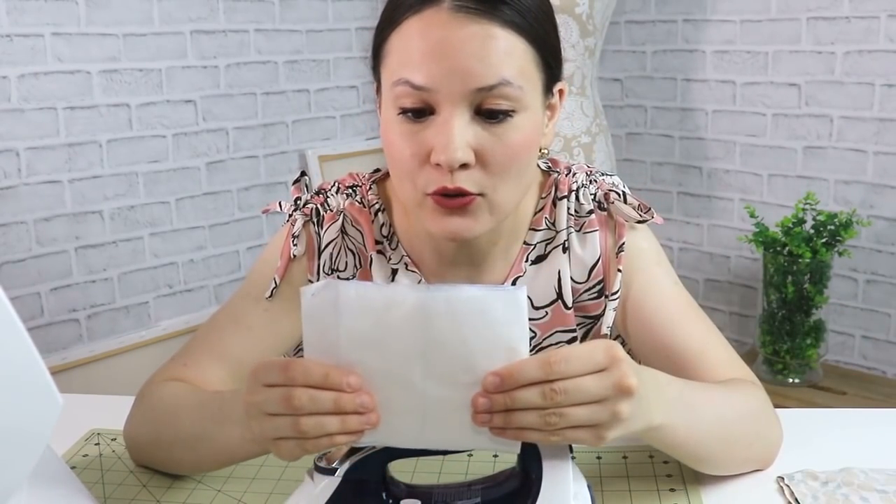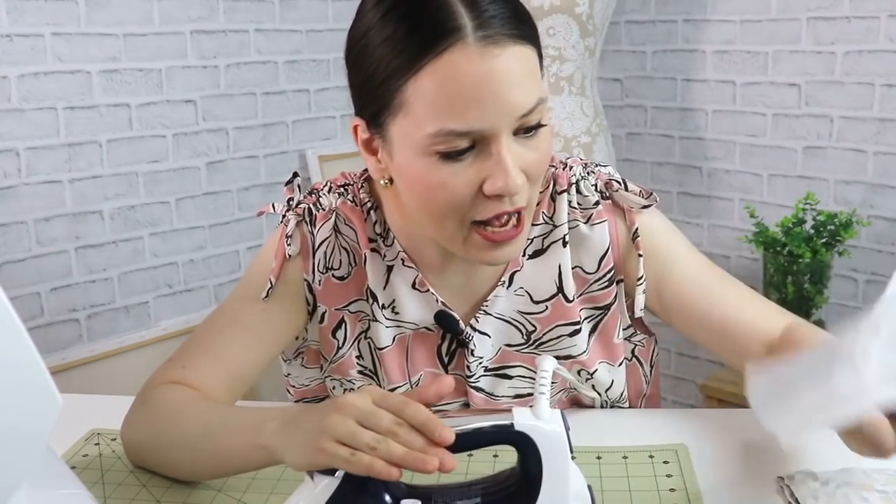An iron is another great thing to have when you're sewing any project — it doesn't matter whether those are knit fabrics or woven fabrics, it's going to make a big difference. If you don't already have an iron at home, definitely invest in one if you want to continue sewing. A little piece of tissue paper is going to help you out as well, but it's totally optional.